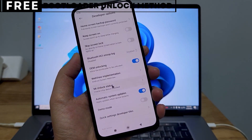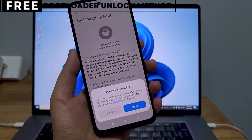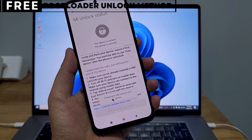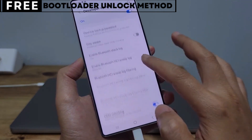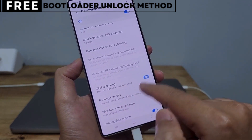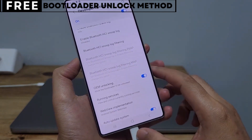Let's quickly understand what unlocking the bootloader means for you. When you unlock your phone's bootloader, you open the door to customizing your device in many exciting ways. You can easily install custom ROMs that give you new features, better battery life, and faster performance. You can also install powerful recovery tools like TWRP or even root your phone for deeper control.